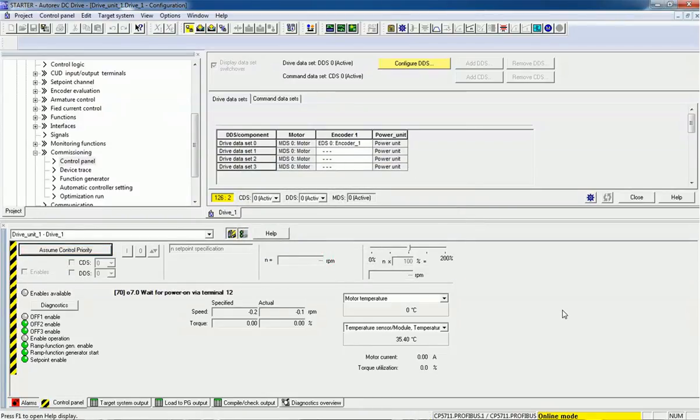This is how we can make a configuration for the DC drive and start the drive from the Starter software. In the next video we will see optimization and how we can do speed optimization for different parameters from the Starter software. Thank you very much for watching the video — please share and subscribe. Thank you very much.